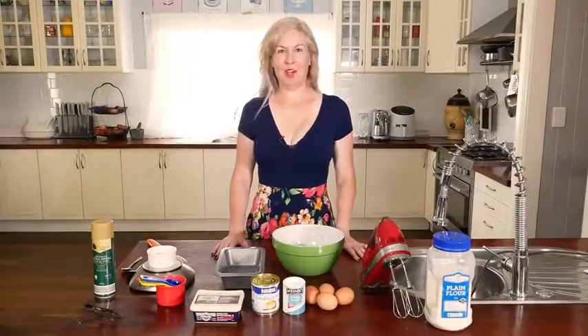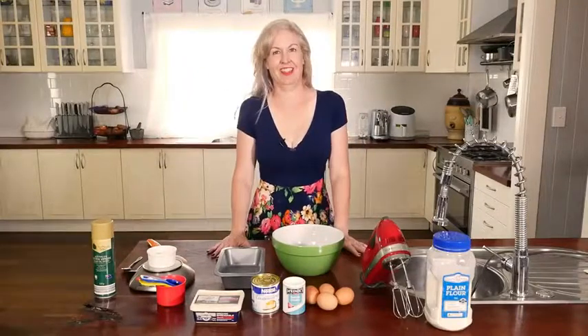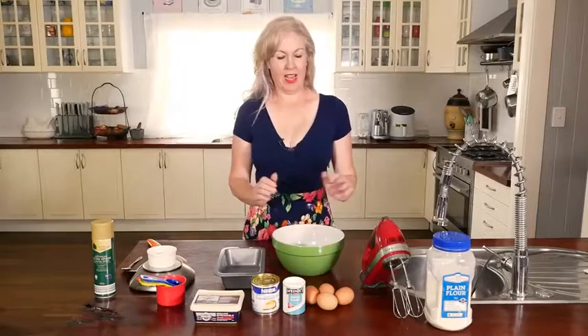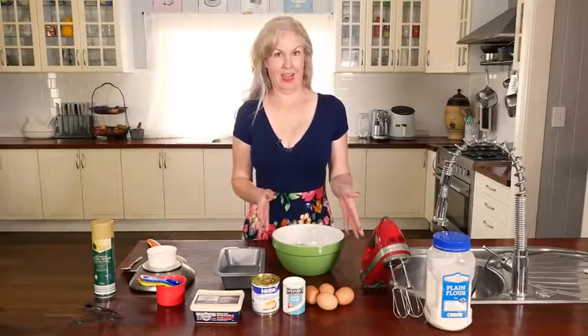Hello everyone, I'm Jodie from Stay At Home Mum. It's been ages since I've done a recipe video so I thought I would crack one out today. We are doing condensed milk cake.